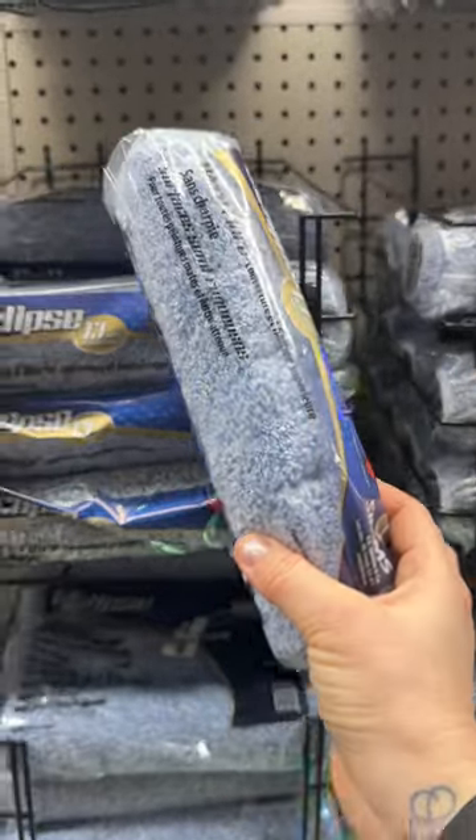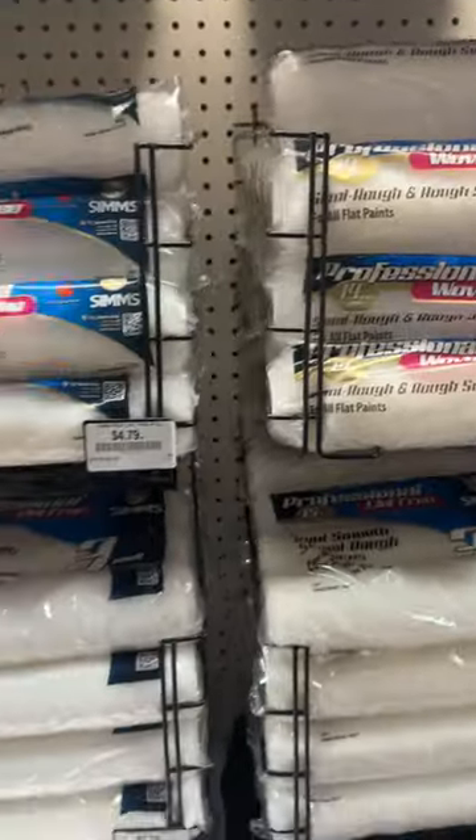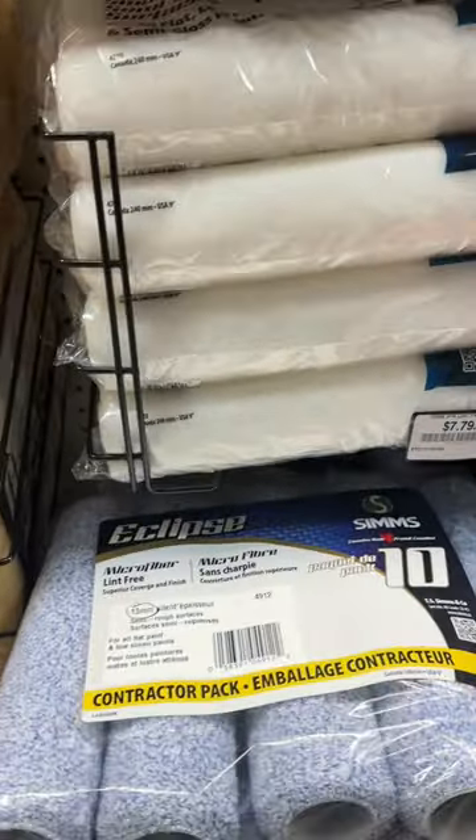make sure that you vigorously wipe it down with a damp cloth. This way you'll be sure to remove all the lint from it.